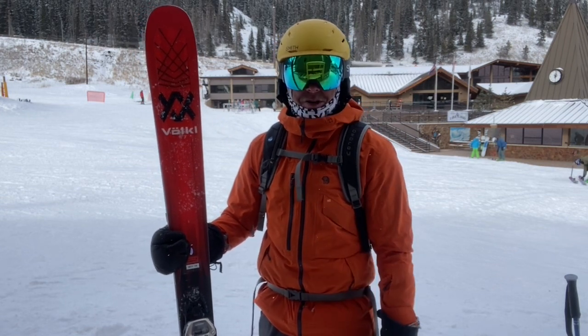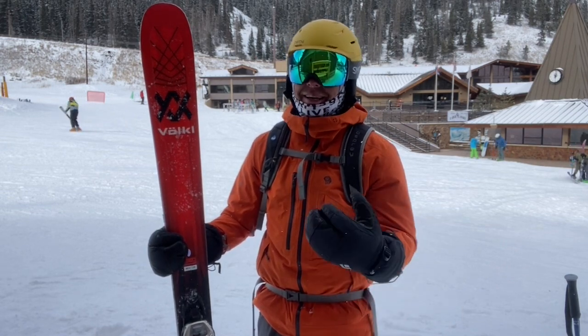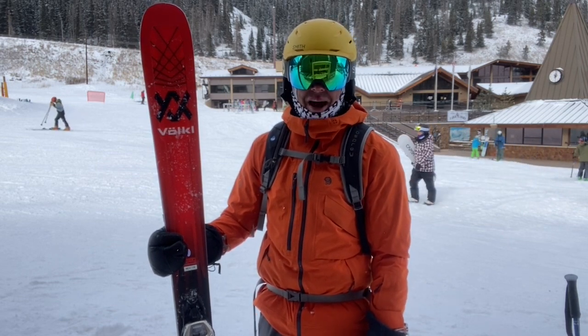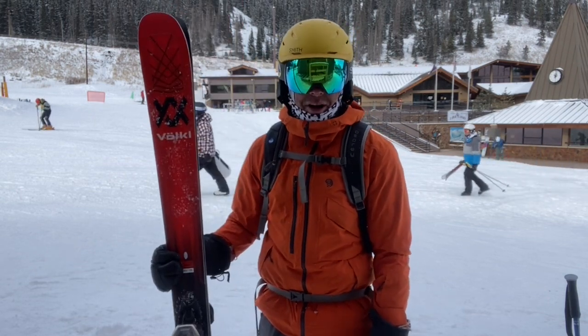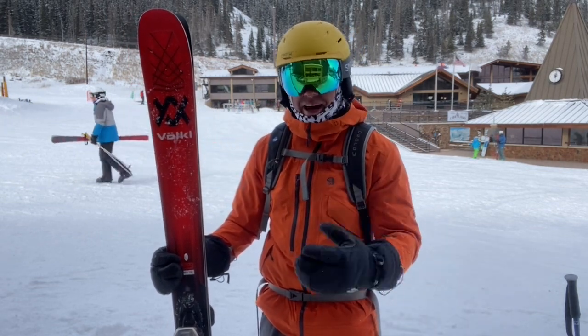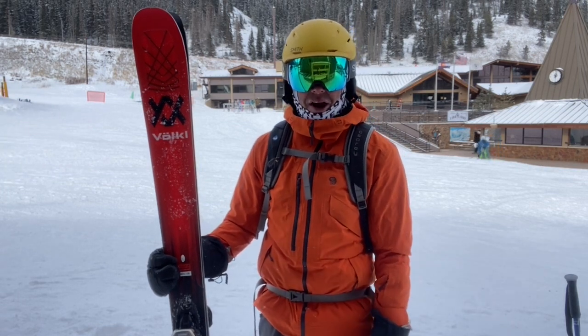Definitely a super fun, all-mountain, classic ski. If you know how to ski, this is a ski for you. If you don't, it'll drive you rather than you drive it. It's heavy — it's got quite a bit of metal in it — so it's super damp and super stable. I was able to take it really fast, lay an edge, and not worry about any chatter up front or the rear end sliding out on me.